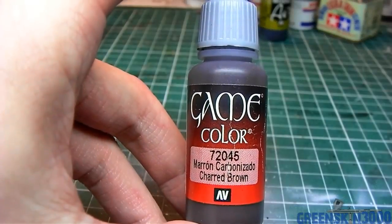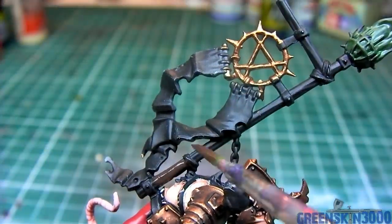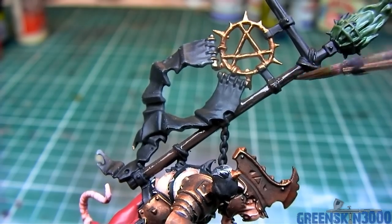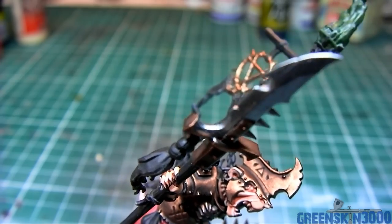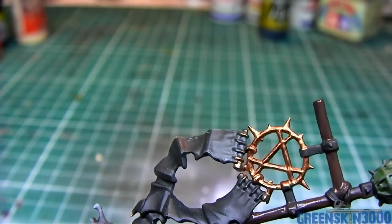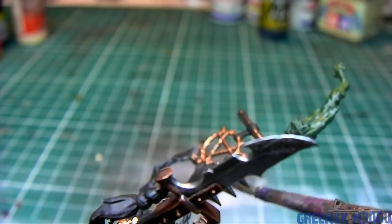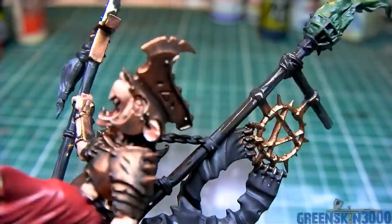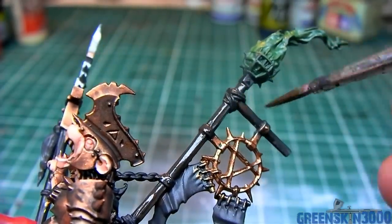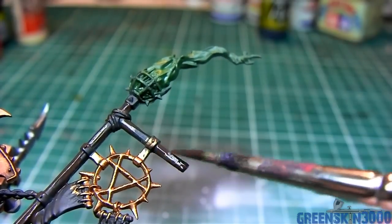All of the wooden areas on the model are base coated using Charred Brown. The paint is thinned out with about 20-30% water. I apply two coats of this color to get a uniform base coat.